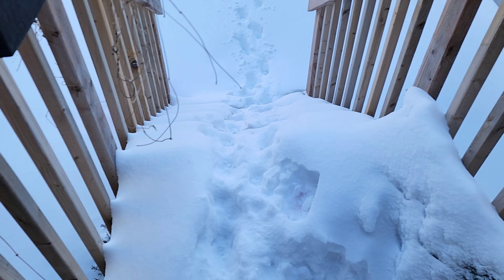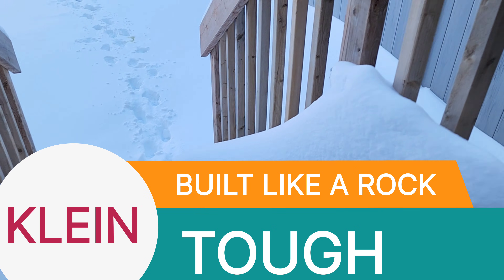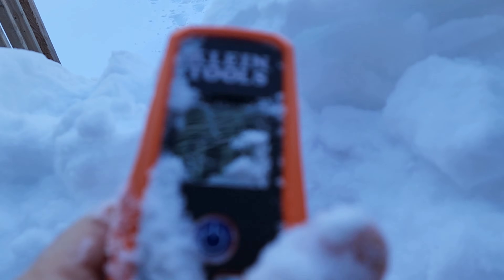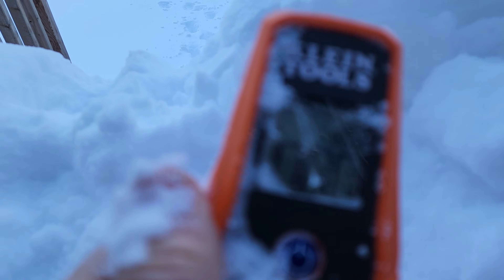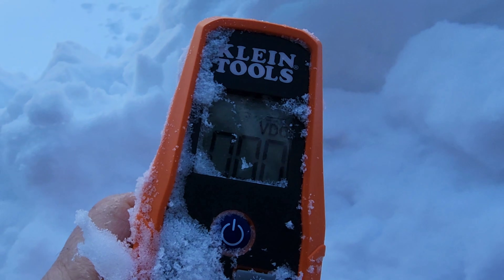Where did I leave my beloved Klein ET250? It was just here. Here I am, middle of winter, digging out my Klein ET250. That's why these things are awesome outdoors — because they can take a knock and keep on ticking. Look at that. Good stuff.